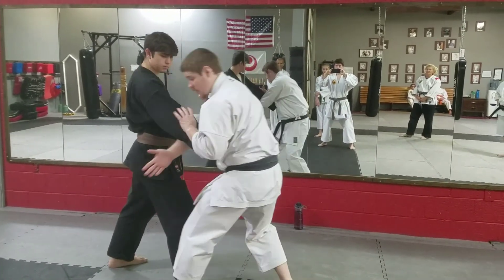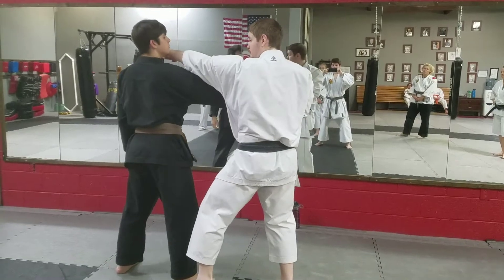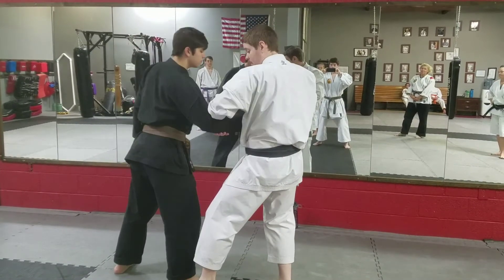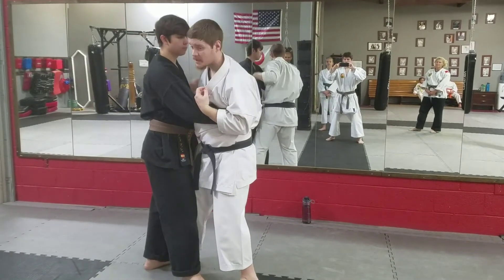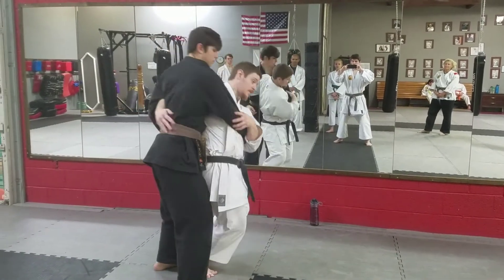He steps around. I'm going to come back up with my hammer fist. I'm going to collect this in. Step in here or around here — either one. Turn. Try to do a hip throw.